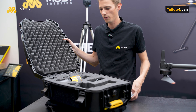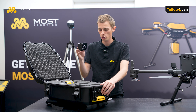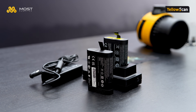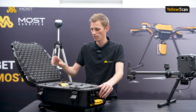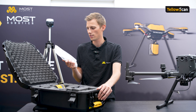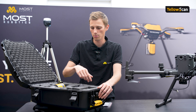First of all we have our scanner system, and then we have the charger. We have two batteries, one antenna, two USB sticks, and enough antenna cable — one long one and one shorter, so one meter and 50 centimeters.